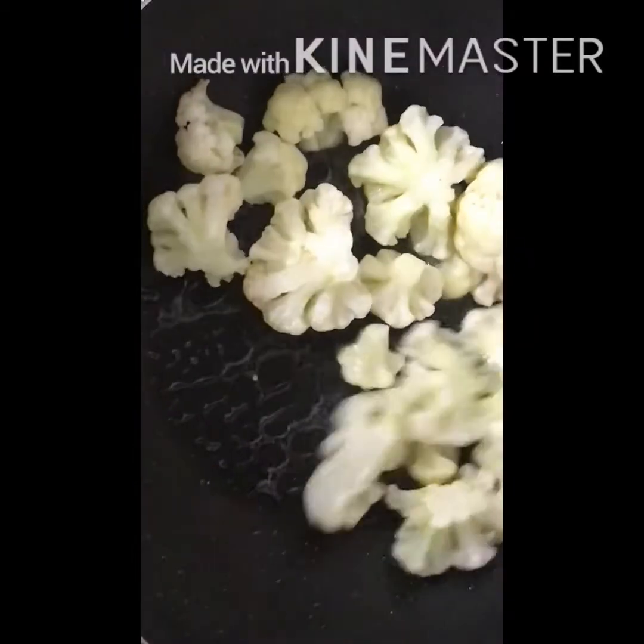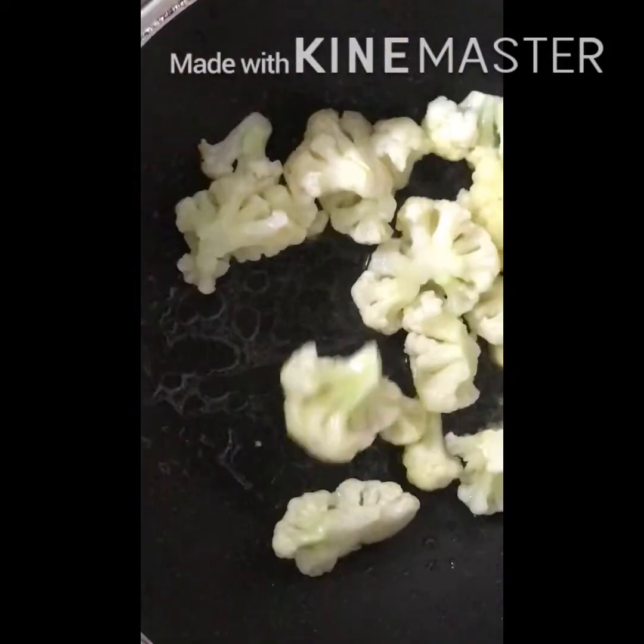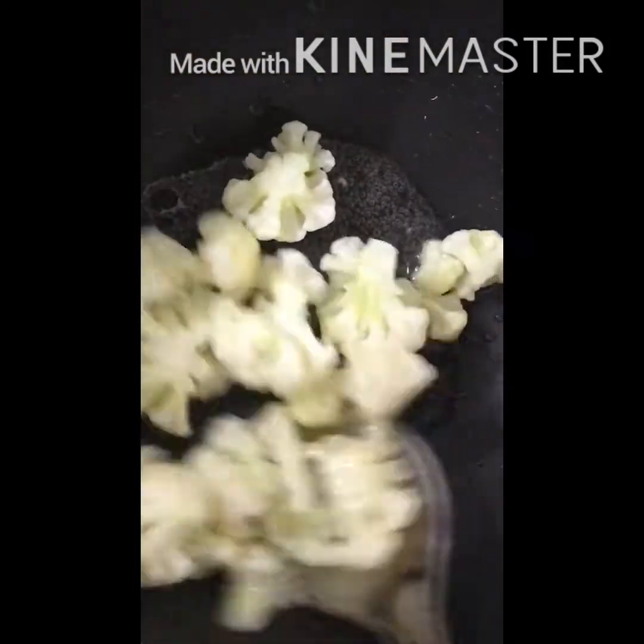Heat a pan and add 1 tablespoon of oil. Transfer the cauliflower and sauté it till it turns light brown, then transfer it to a bowl.